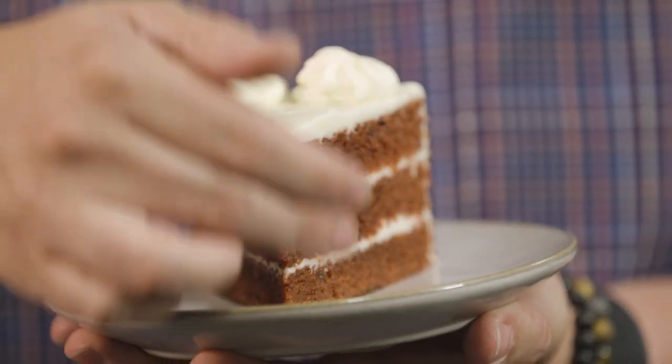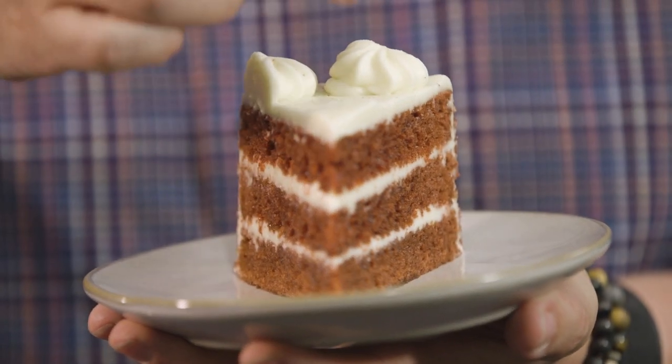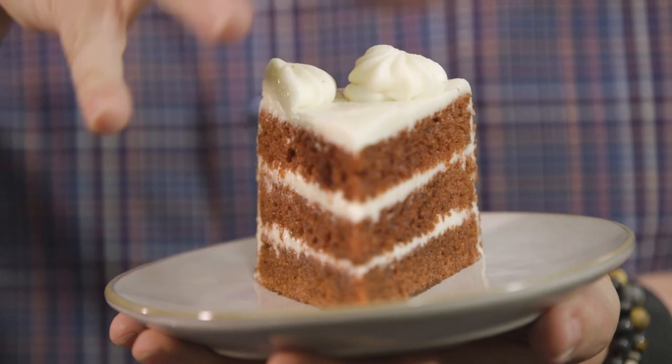With focus stacking, what you're doing is you're taking images all the way down the entire length of the subject. You're going to take a picture with the focus at the front. The next picture you're going to move your focus back a little bit more, and you're going to take 10 or 15 images where the focus moves back through the subject matter.